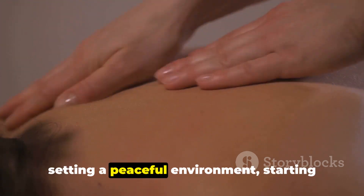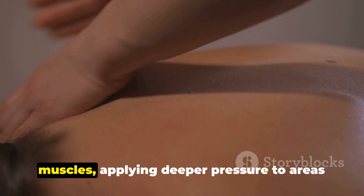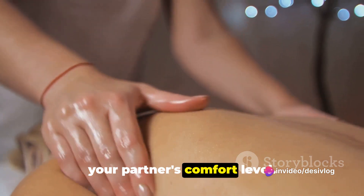In summary, a relaxing massage involves setting a peaceful environment, starting with gentle strokes to warm up the muscles, applying deeper pressure to areas of tension, and always being mindful of your partner's comfort level.